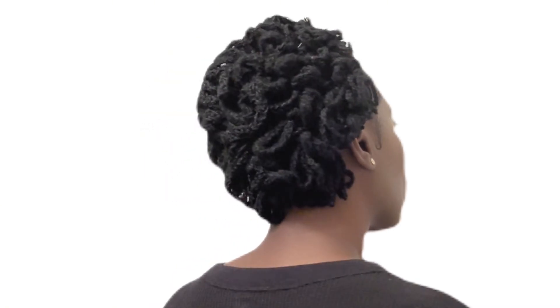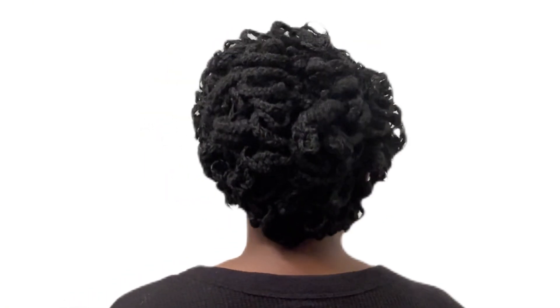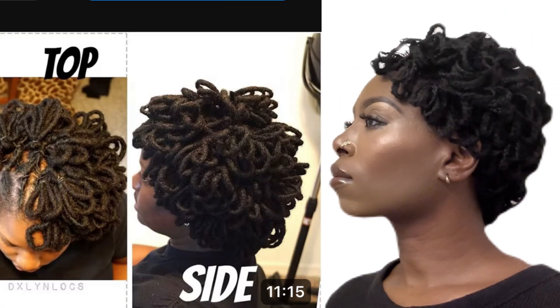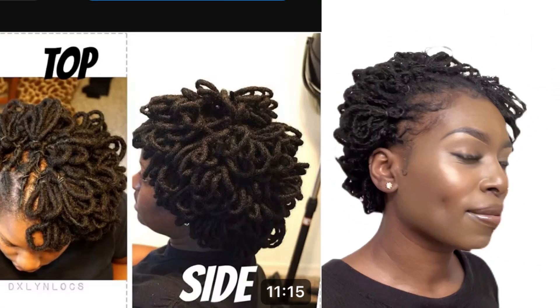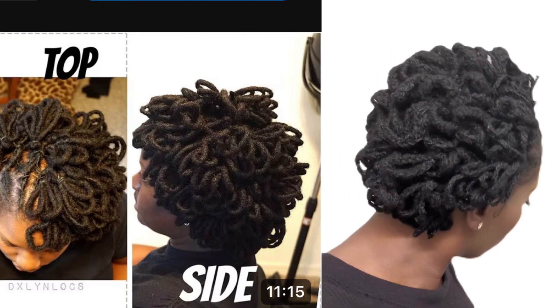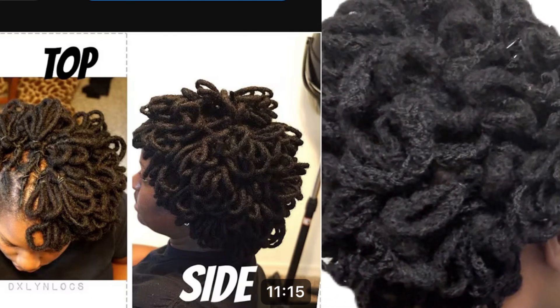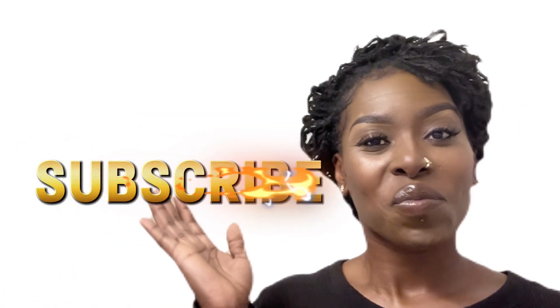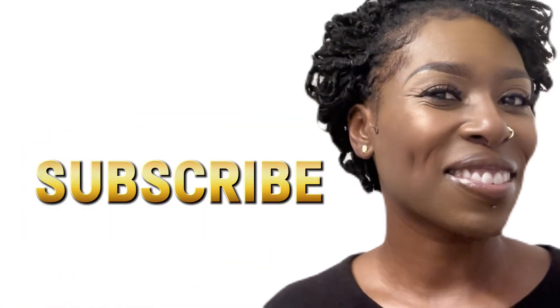What do you guys think? Did we pull it off? Let's compare it side by side. I think it looks a little nice — takes a little growing on for me, at least. But what do you guys think? What I can say about this is it gives us options. We can do whatever we want to do, and we can style it any kind of way we want to style it.